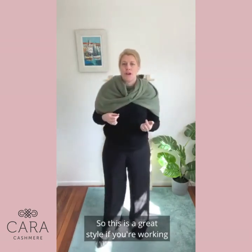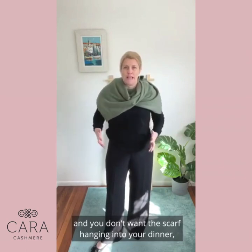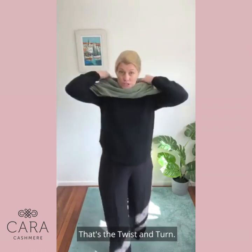This is a great style if you're working or if you're out at a restaurant and you don't want the scarf hanging into your dinner, but you still get the warmth and coverage across your shoulders. So that's the twist and turn.